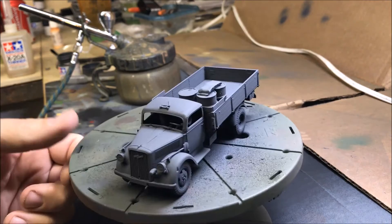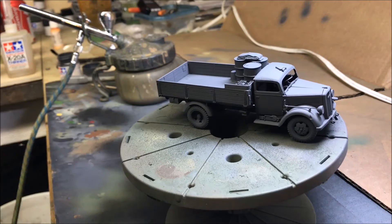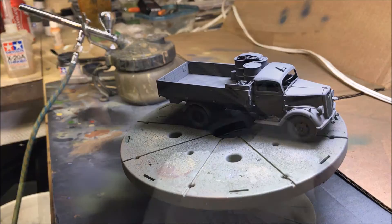Now the base coat German Gray is done. Now I'm going to start the panel highlights. Basically all you do is take a slightly lighter color and spray inside the panels to give them depth. I'm going to take that German Gray base coat color and mix a little bit of neutral gray in with it, about 50/50, and then hit the inside of the panels — that'll be the first of the panel highlights.